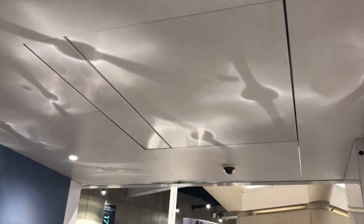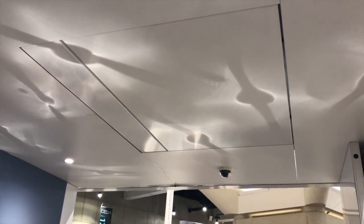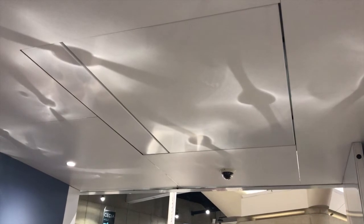Hi, this is Jillian here with Future Automation, here to talk to you about our new ceiling hinge line. This is our CHRST.